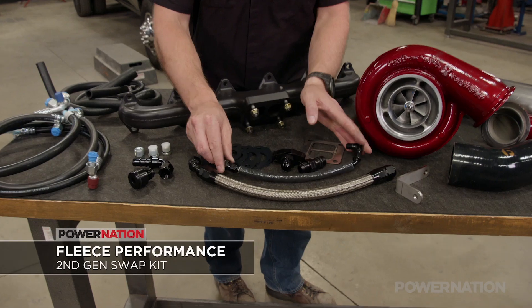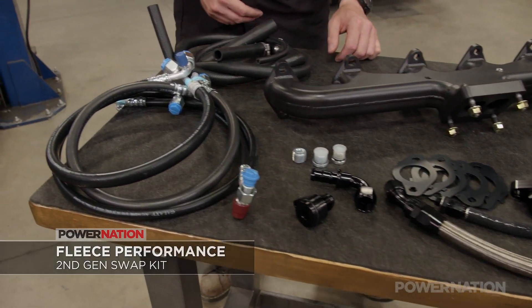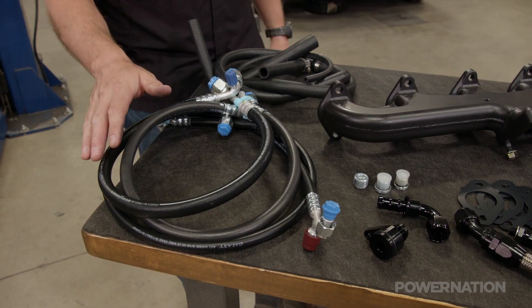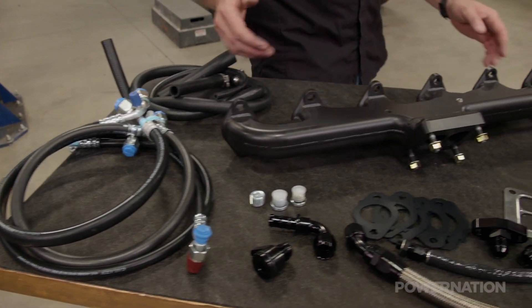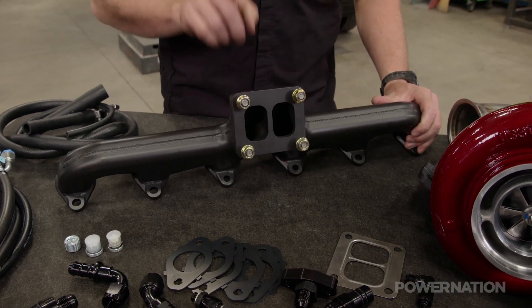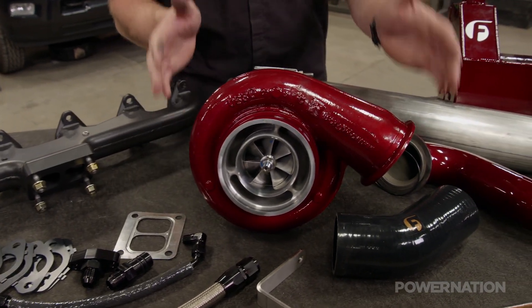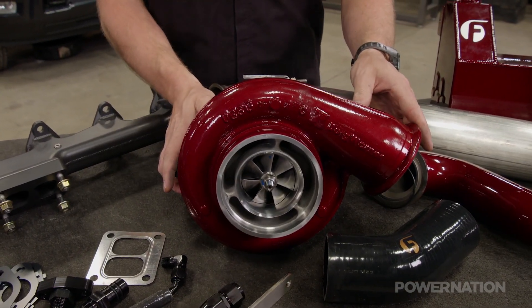Of course, it comes with a turbo oil feed and drain line, but it also comes with cooling fittings. What really sets it apart are the new AC lines that keep everything out of the way of the manifold. This kit is based around a Steed Speed T4 divided flange exhaust manifold, and connected to it will be a Fleece BorgWarner S467 turbo.